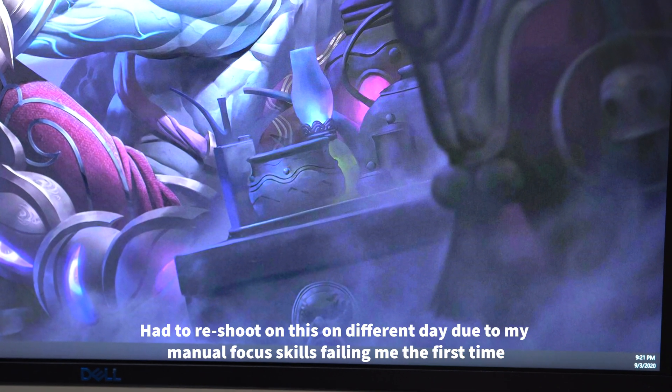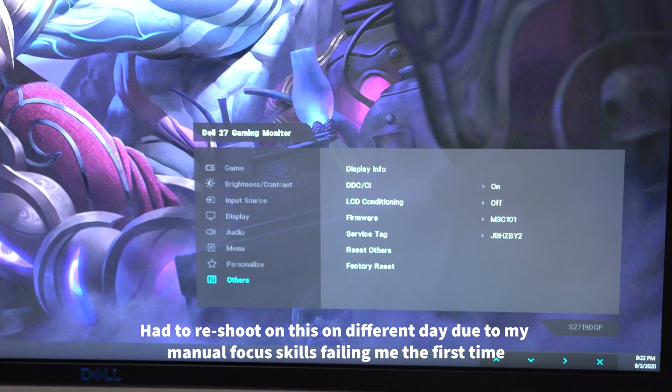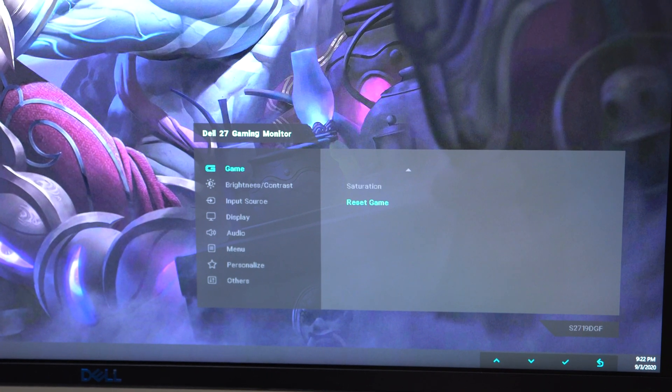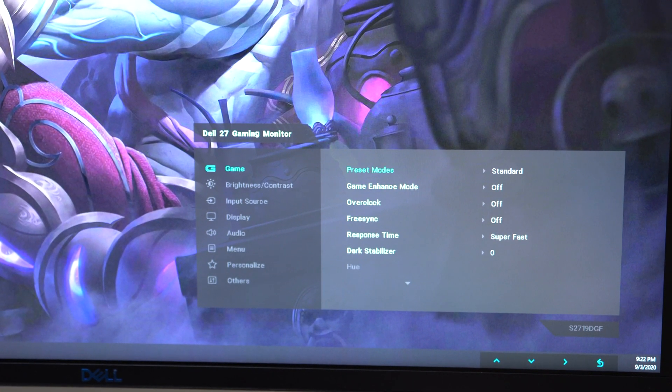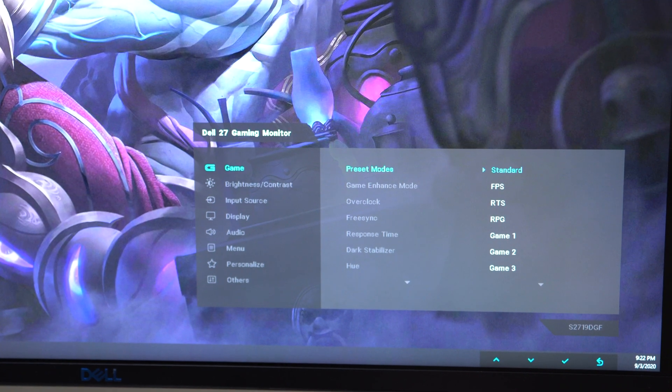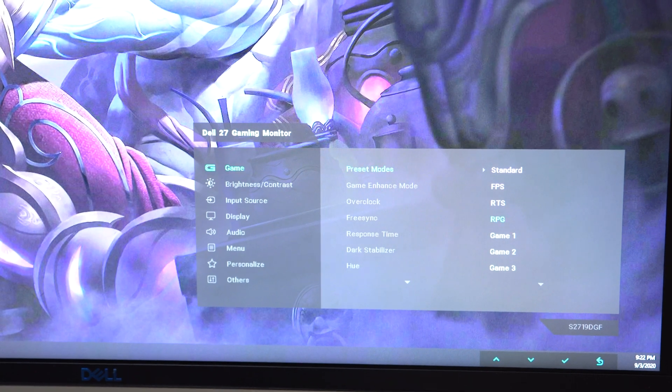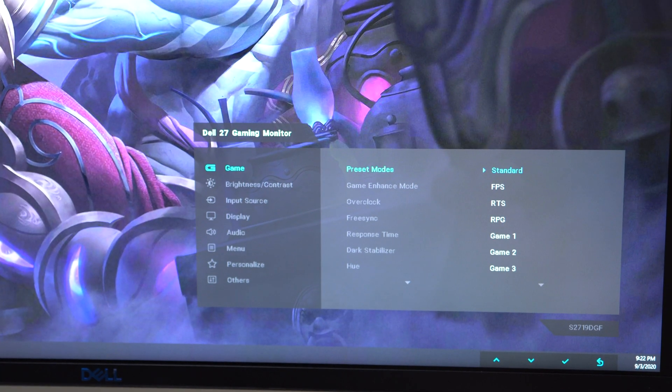There are quite a few options to choose from in this monitor's menu. Coming into the menu, there's a game mode section with presets that adjust settings according to different game styles like FPS, RTS, and RPG. They change a lot of settings particularly for games. I'm not really a fan of these preset modes, but you can definitely use them if you want.